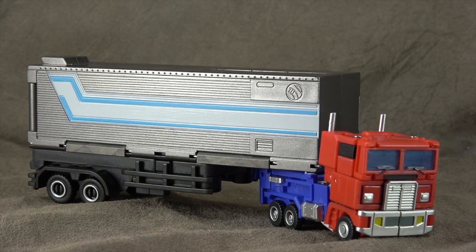What's up everybody, it's your favorite little leader's favorite nerd, and today we are looking at the DX9 Legends Class Optimus Prime from their War in Pocket line, named Commander Dutch. I got a buddy of mine named Dutch.